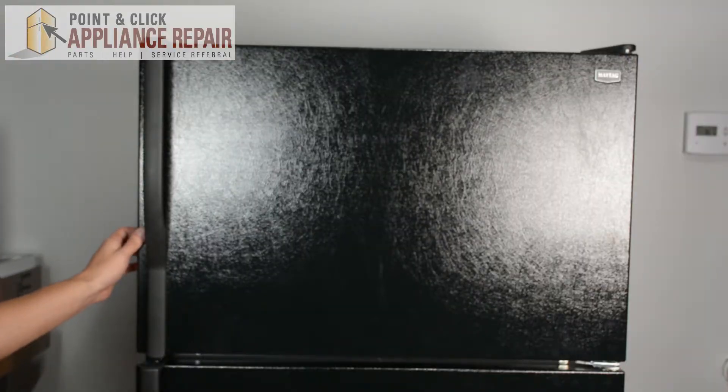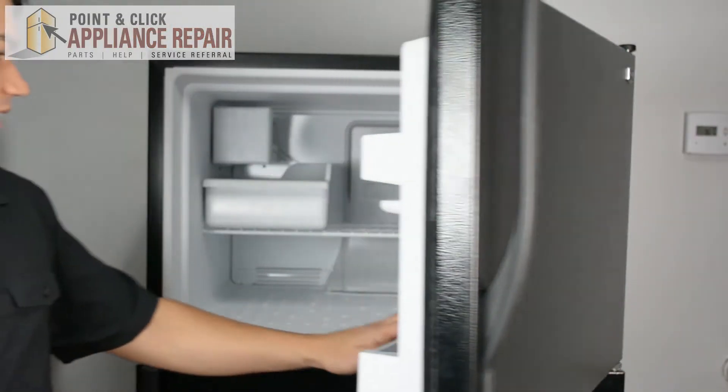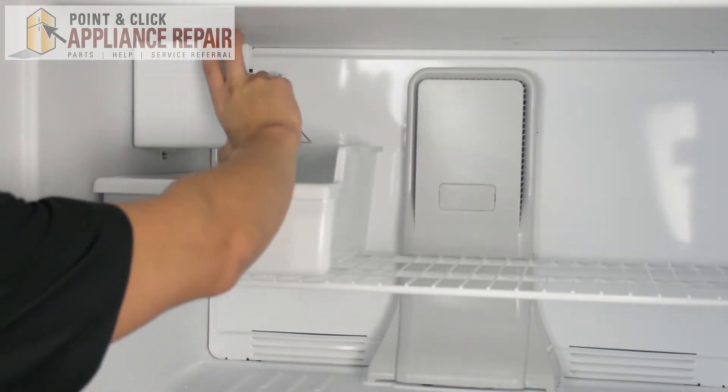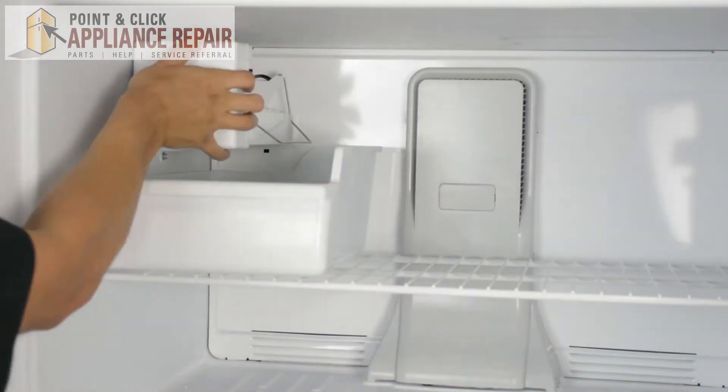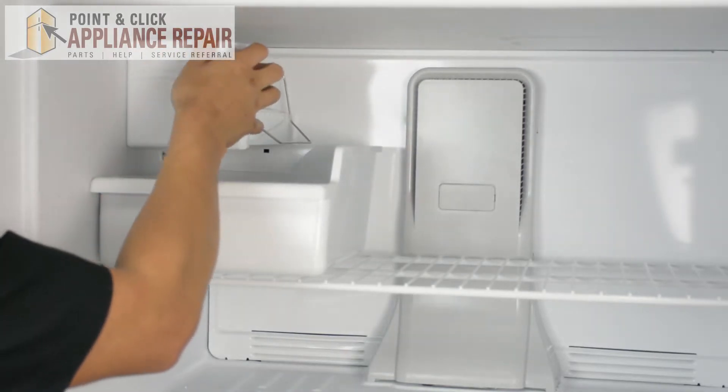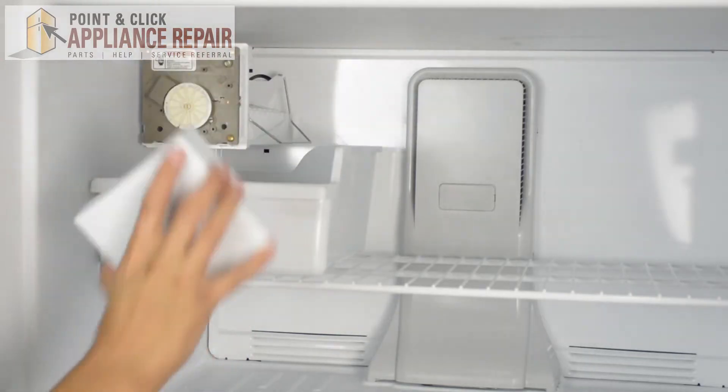So the first thing we're going to do is open up our freezer door here. And this is our ice maker cover right here. So in order to get it off, all we have to do is just grab it on one side and pull out. That should free the cover.